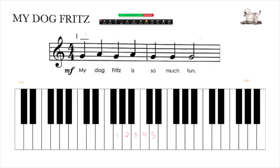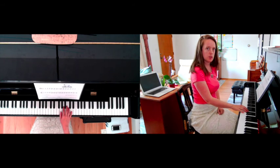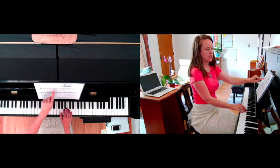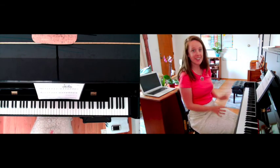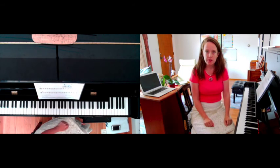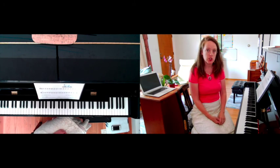This bigger chunk might look scary to a five-year-old. If they're getting intimidated, just point out: hey, look, this is just our two little chunks we did. Here's the first one — G, up, down, up — and here is the second one — G, same, same. If your child is seven or eight and doing pretty solid with reading, you're probably going to start with this size chunk. But for the younger ones, you want to start really small. So the parent is going to be pointing along while the student plays on the piano.